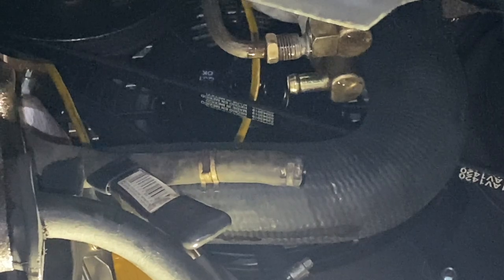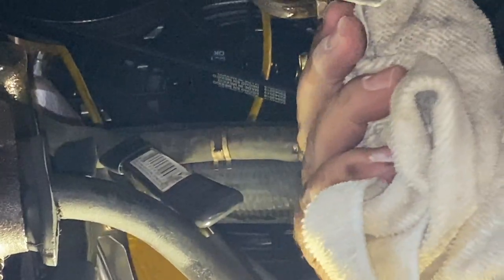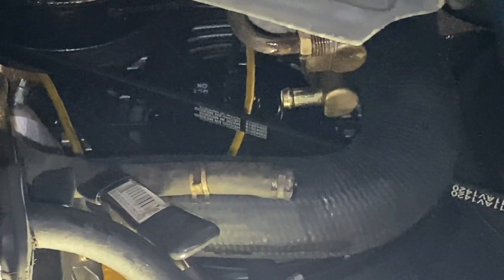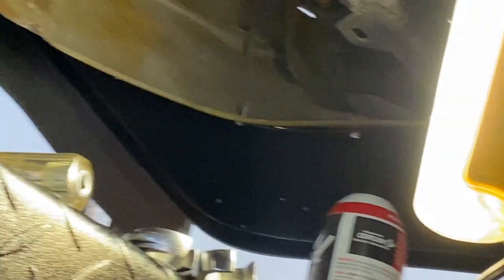Now I should be able to get that fuel pump off. It's going to be difficult to show because it's very tight quarters, so I'm going to hold the camera as she goes and gets the box with the new fuel pump.